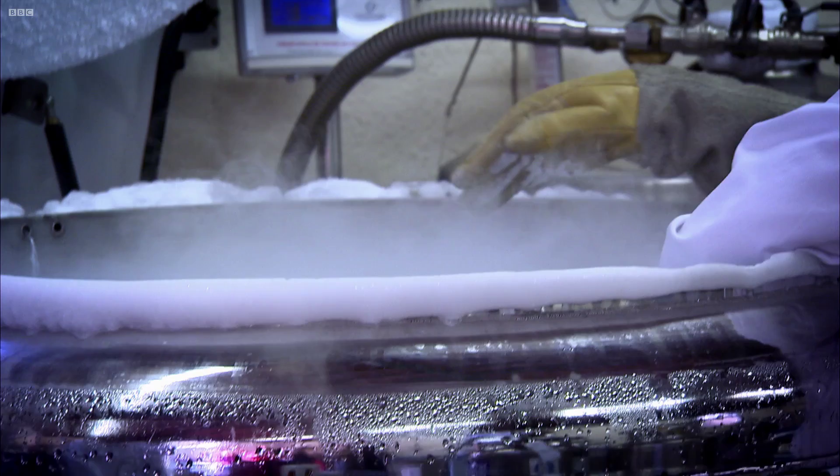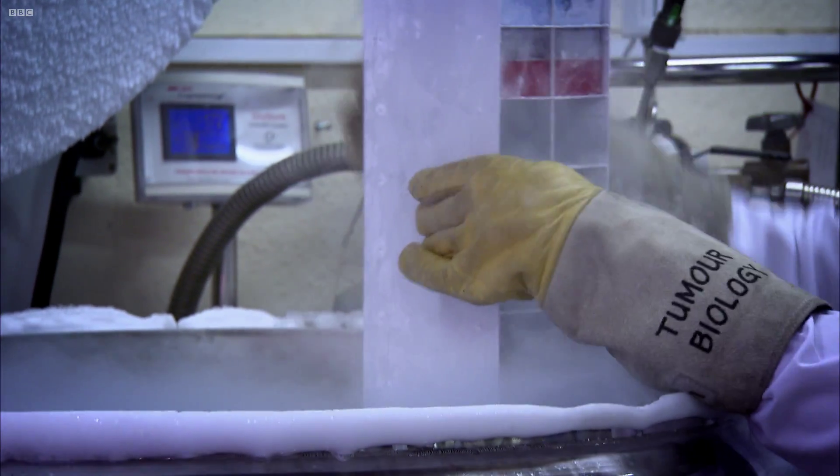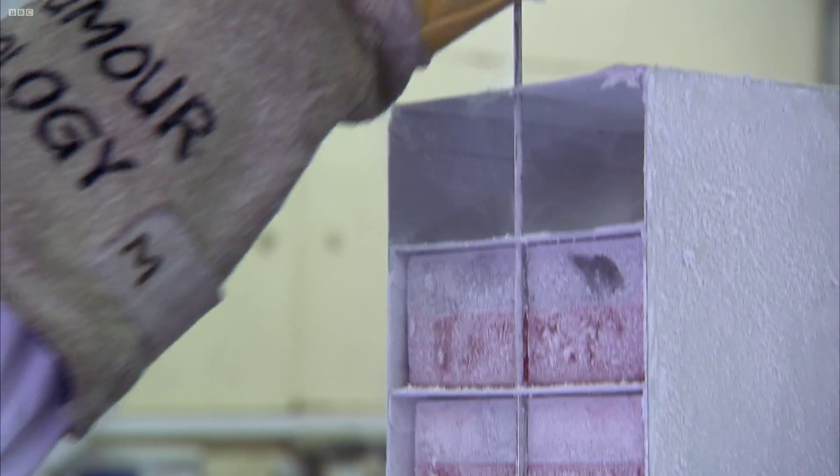Although it looks quite low-tech, the samples are kept at minus 184 degrees and will only be defrosted when needed for vital research. Louise explains that the tissue bank is going to make a real difference, because anything that makes a difference in cancer treatment ultimately has to be proven in tissue samples first.